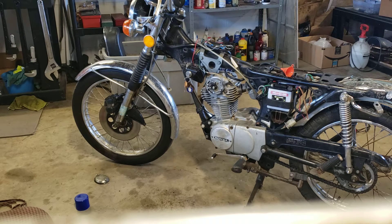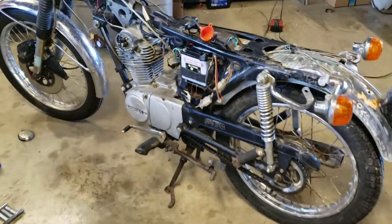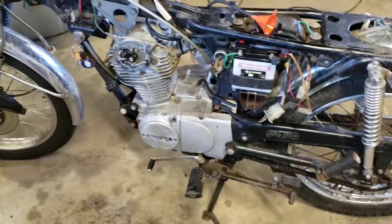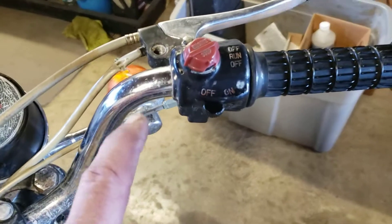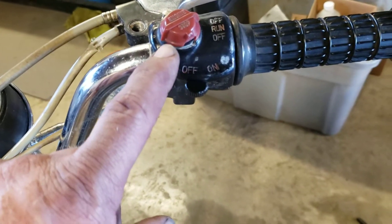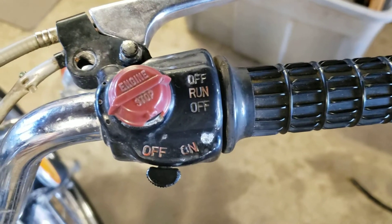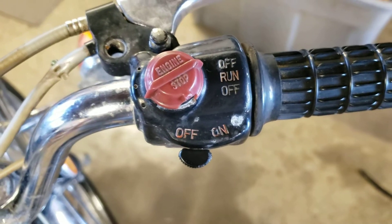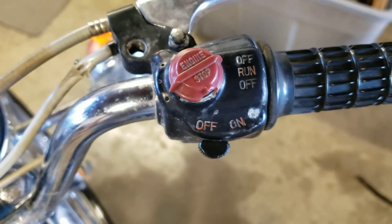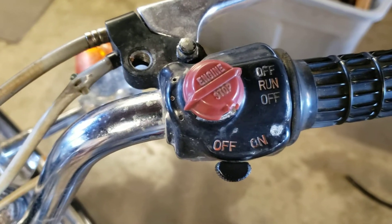Anyway, I'll get it all tuned in so it fires up better and runs better and all that kind of stuff. It hasn't run in years and they haven't been able to get it running. One of the problems is this switch right here — you can see the position it's at and it's running. I had to find that spot to get spark, and the switch was definitely the problem.